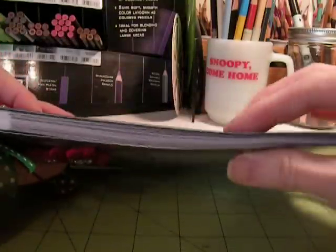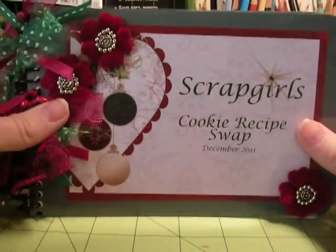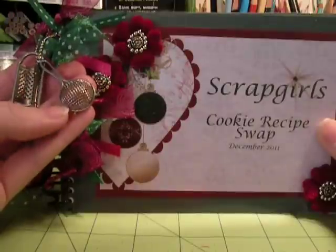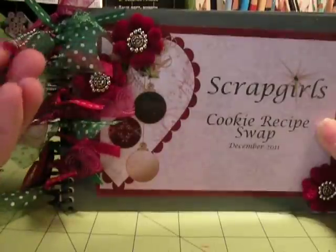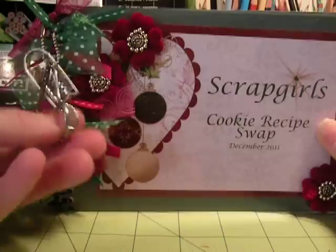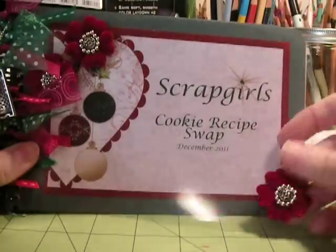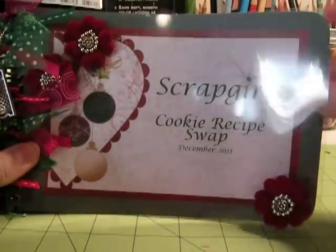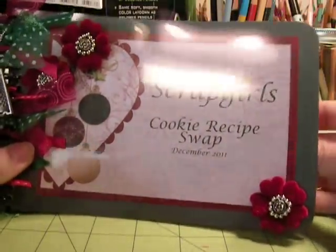Since this one's pretty thick, I just decided to do this one month's cookie recipe swap all as one album. I put a few little charms on here — I've got a little sieve, a grater, and a knife. I think these are dollhouse miniatures. And I put them on here with a ball chain. Here's the front and back.